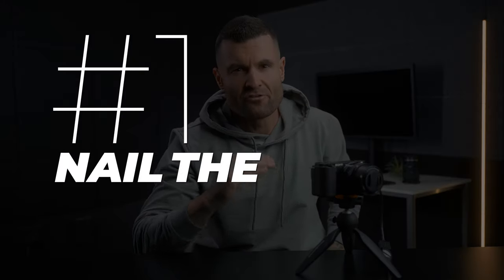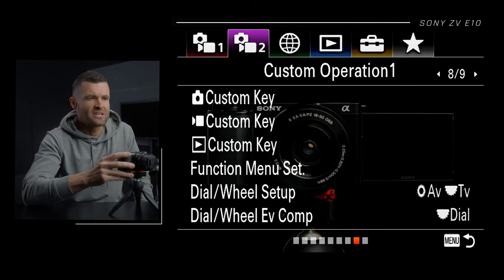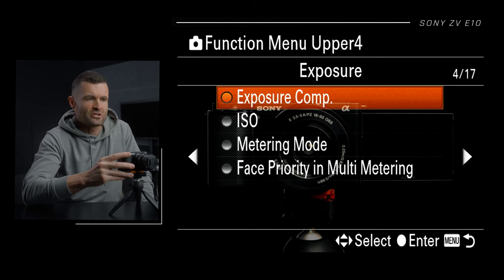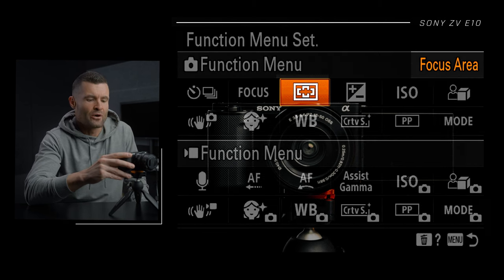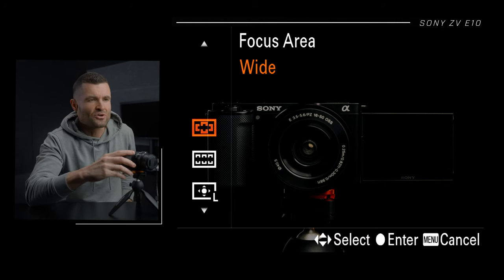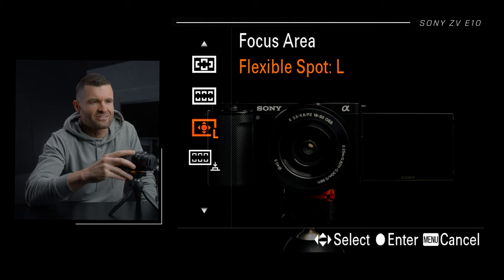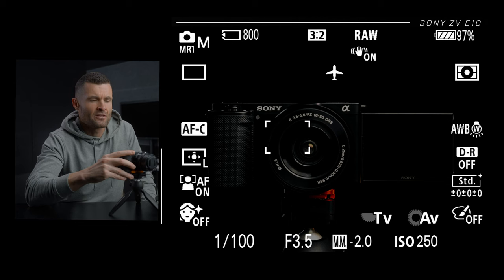Number one, we've got to nail the focus. I've actually mapped my focus setting to be in my function menu to access it faster. Function menu is in tab two, page eight — Function Menu Set. You can click on anything here and scroll through to set it to something different. I have this set for focus area. Selecting that in the camera interface, the camera comes default in focus area wide. I really like the expandable or flexible spot instead — I'm going to select that. I can now move this around, select my subject, click the center button on the back wheel, lock that in and fire away. You're going to have a lot more accurate focus when you do it this way.